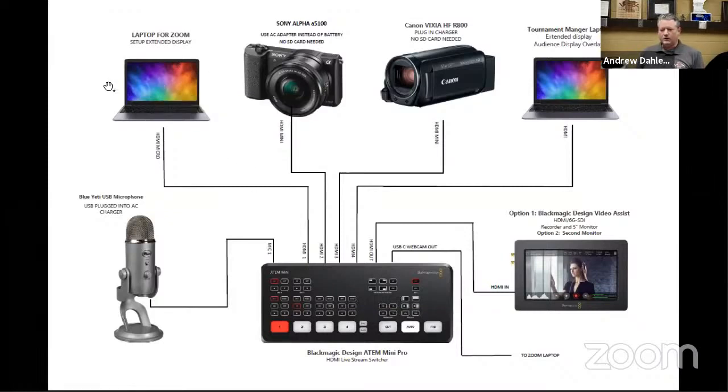This first laptop in the upper left-hand corner is for Zoom — that's what we're running the video conferencing through. I've got a talking head camera that I'm speaking to you guys through, a nice studio mic that's capturing my audio, and an overhead camera. I'll show you how I'm using that in a little bit. Tournament Manager is set up over here on a separate laptop.